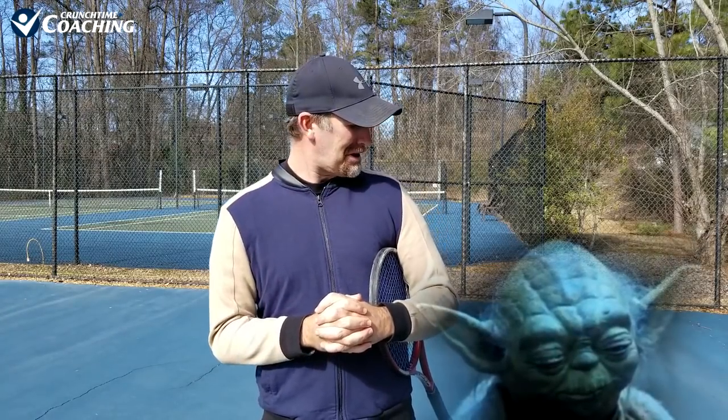Is Novak Djokovic's new serve motion good? Or is it bad?